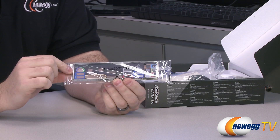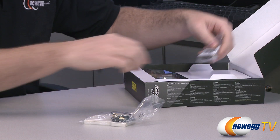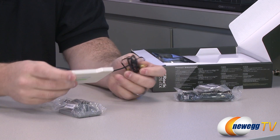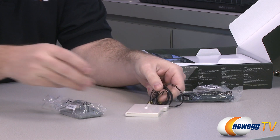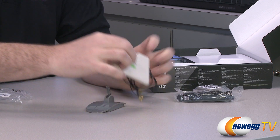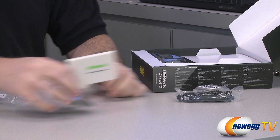You get an input-output shield — all of the inputs and outputs are labeled and color-coded, and it's black. There's also an included Wi-Fi adapter antenna for the integrated Wi-Fi on this motherboard. It looks like it is dual antenna — they go into the same antenna base here. This is just a base for the antenna, so it gives it a nice home to sit and position for good reception. So 2.4 GHz antenna, like so.